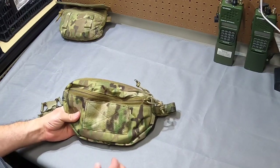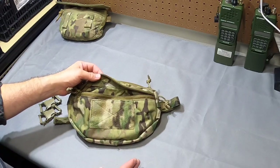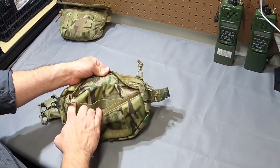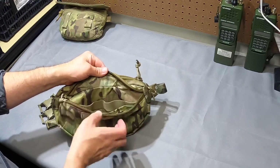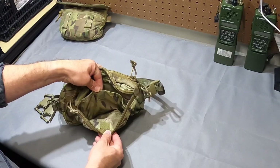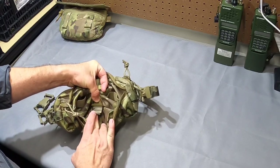Looking at the interior of the front pocket — this is what the website doesn't cover at all, at least I couldn't find it. You have some elastic retainers: four individual slots on the body side, and on the exterior side a little velcro-tab-secured flat pocket. You also have some webbing loops in the bottom that you can use for dummy cording.